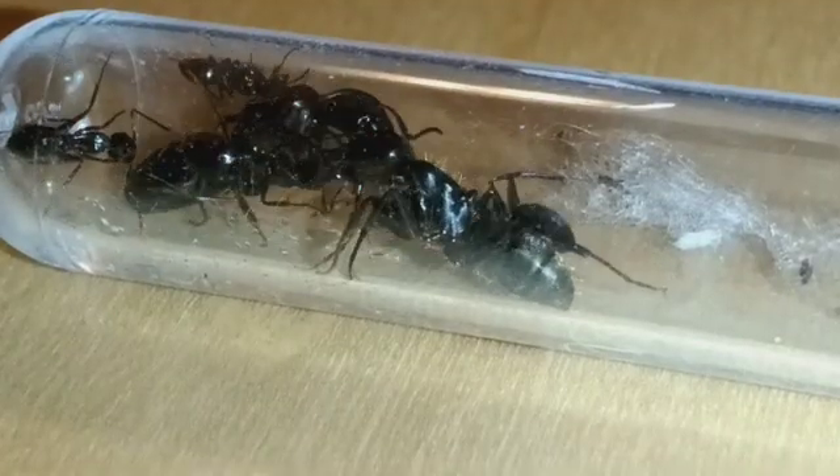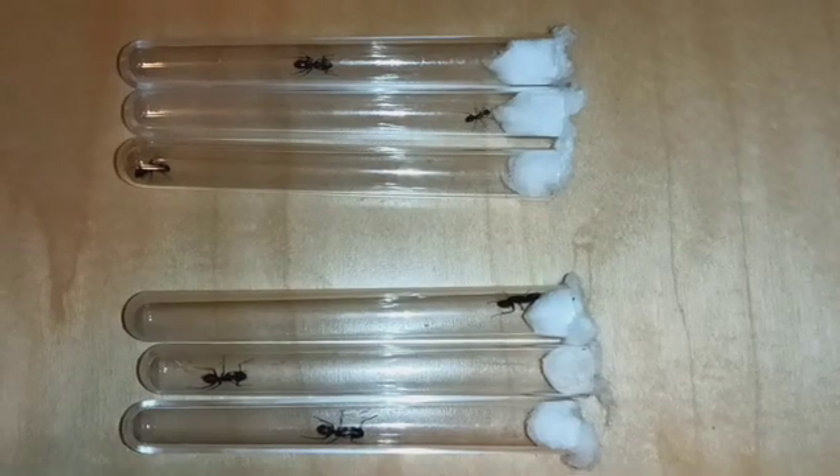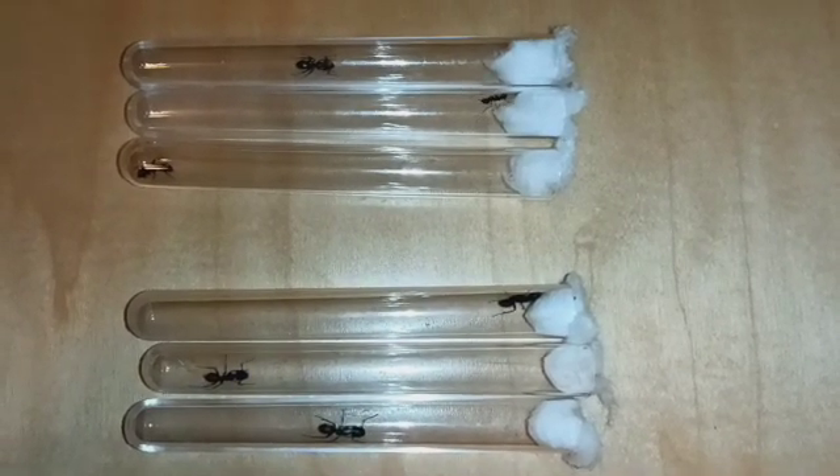Hello and welcome to today's video. Today I'll be showing you how I created the first hybrid ant colony. The experiment is kind of complicated, so I'll explain it here in the beginning.